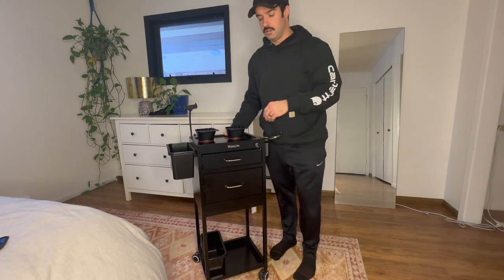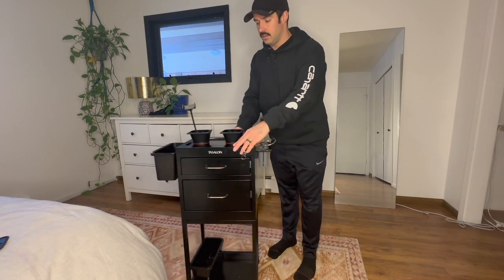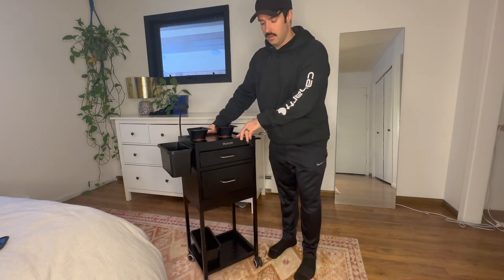It also has 360-degree wheels that are very quiet, so it's really easy to maneuver and get around.